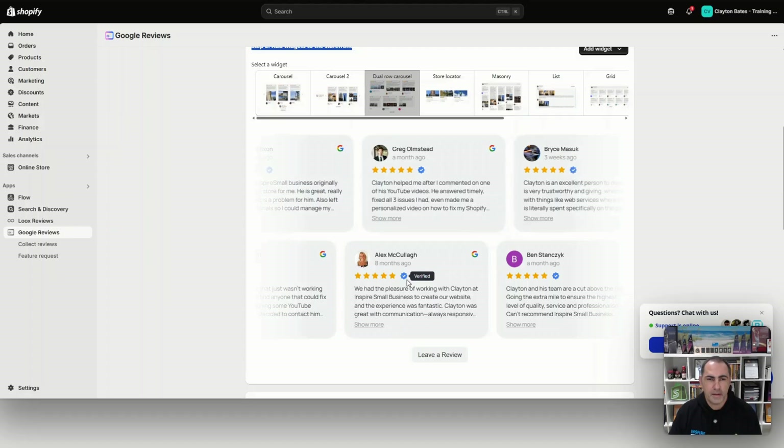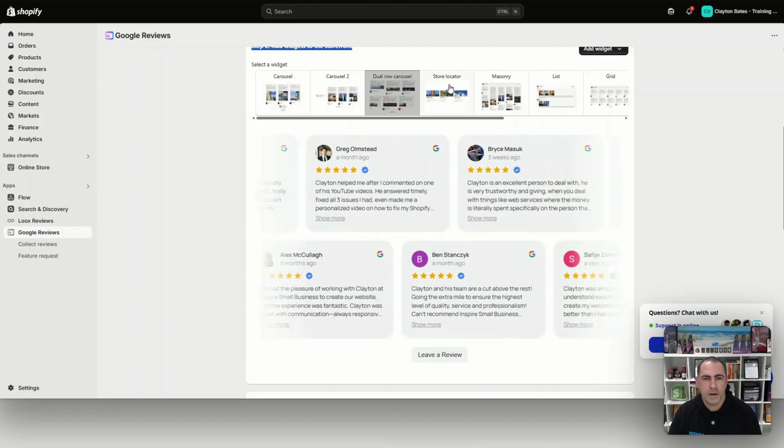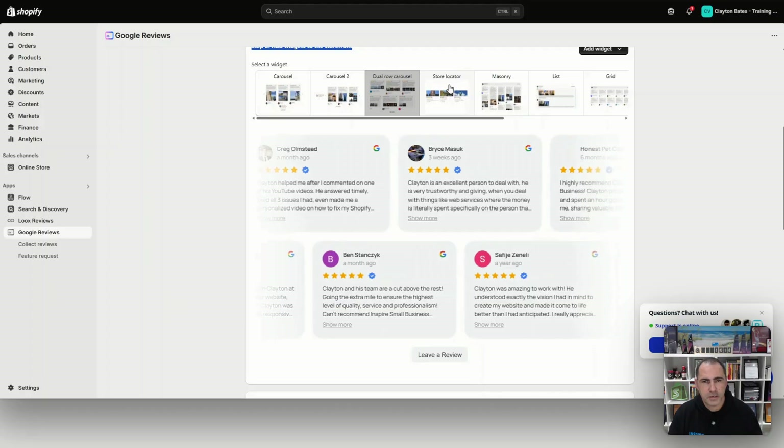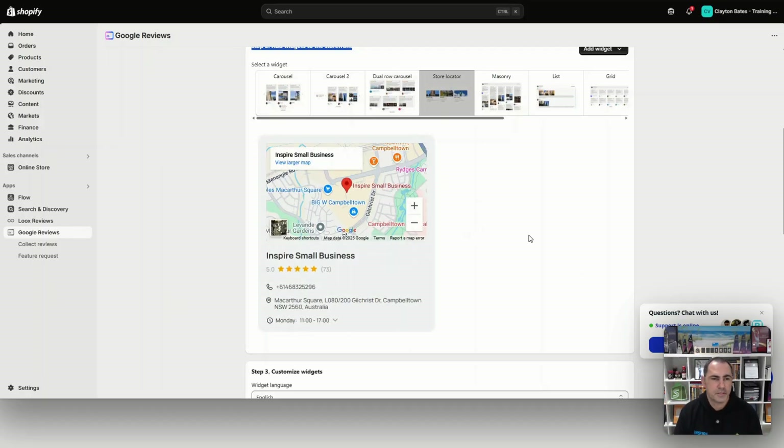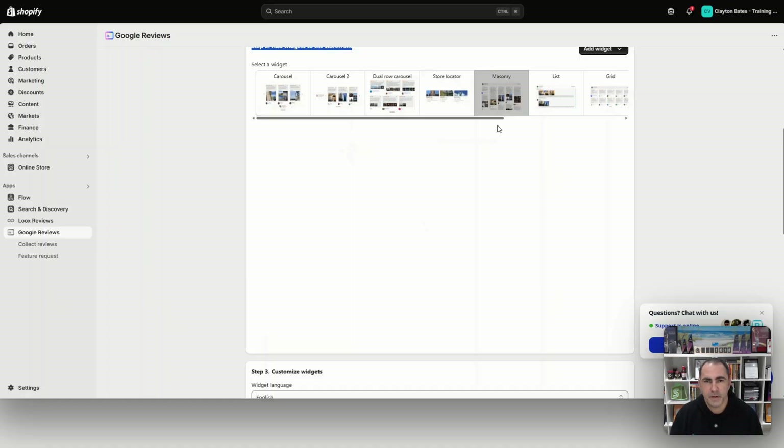This one scrolls automatically — I really don't like that on a website. I'm not a massive fan of scrolling things; I think it's a distraction. There's also a store locator option, so if you have multiple locations you can put them all in there. A really cool thing is that if the app doesn't have something you need, just message their support, because sometimes they'll actually include it. We used to use a different Google My Business app and we asked them to add multiple locations, and a month later they added that feature.